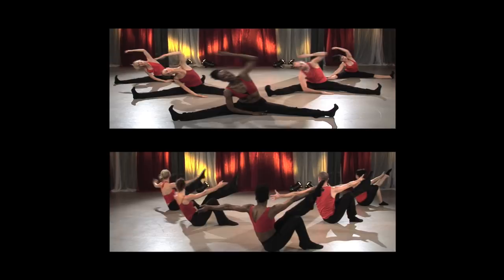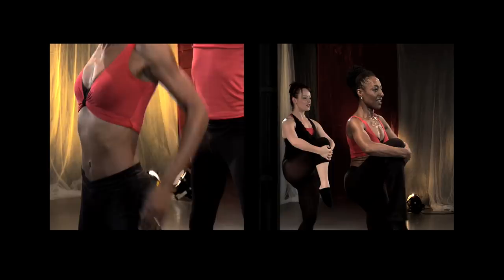This exciting and unique exercise program is accompanied by original jazz music with voiceover by Dolly to guide you through the journey.